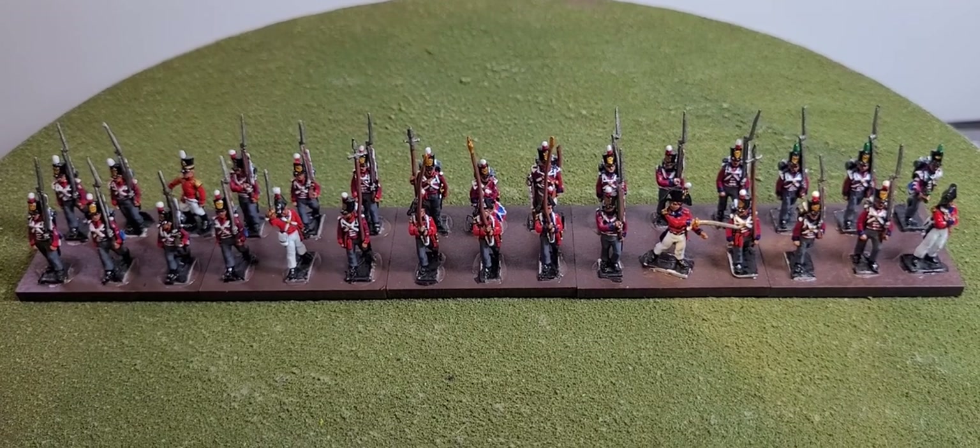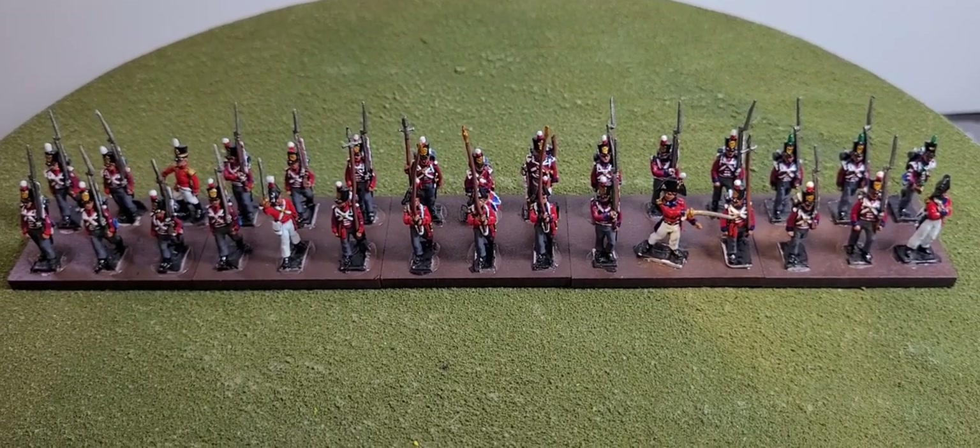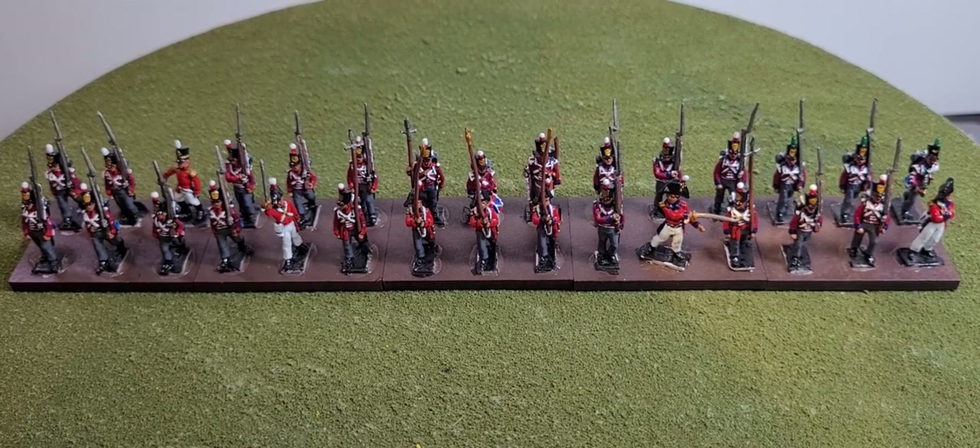So that's the Second Provisional Battalion, which was part of the First Brigade of the Fourth British Infantry Division at the Battle of Vitoria.